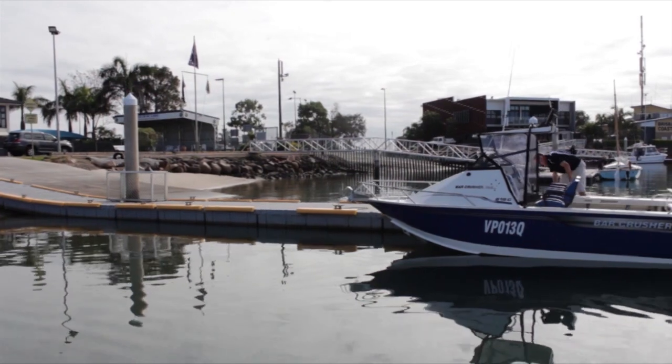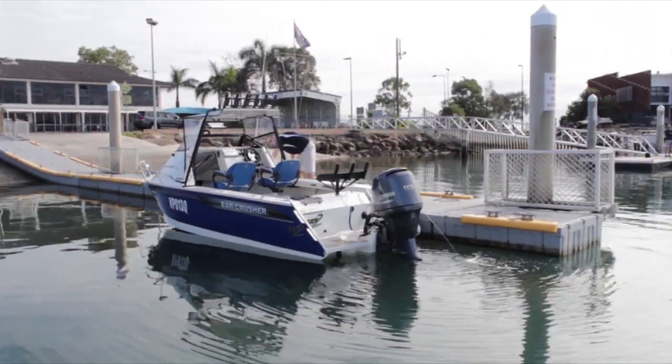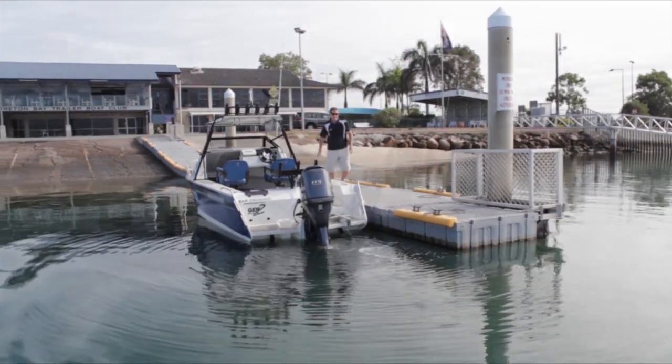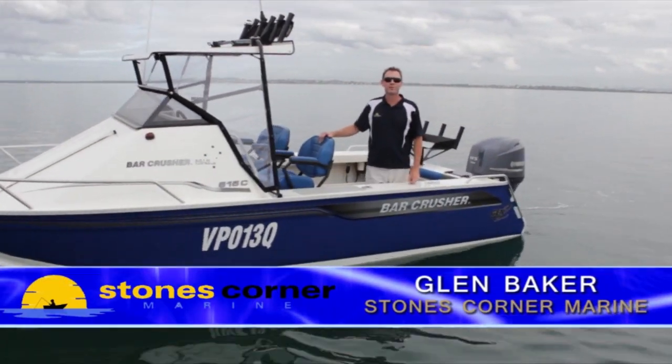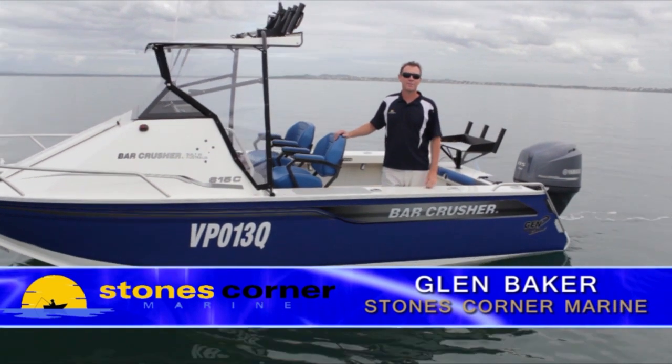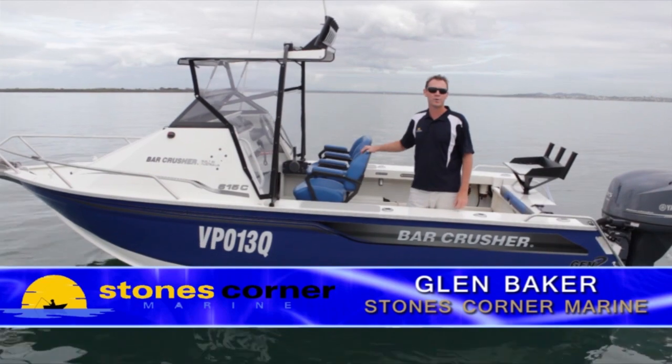As you can see today we have glassy conditions and aren't ideal for a water test, so we've had to play in the wake of the camera boat to give you an idea of how well the new Generation 2 hull goes. The only way to experience a great ride in a Barcrusher is to come out here and do it. Come down and see me at Stones Corner Marine and arrange your water test today — look forward to taking you out.